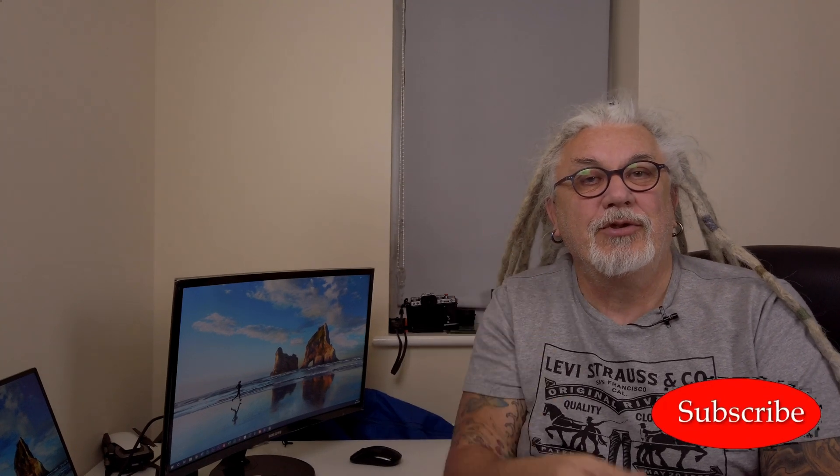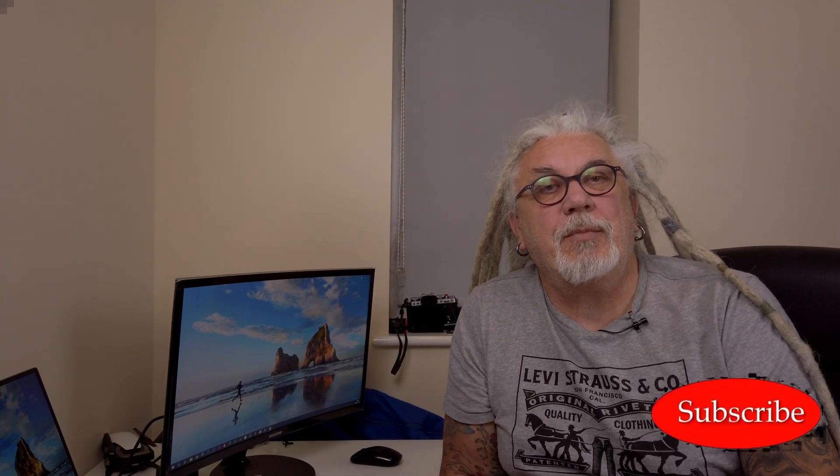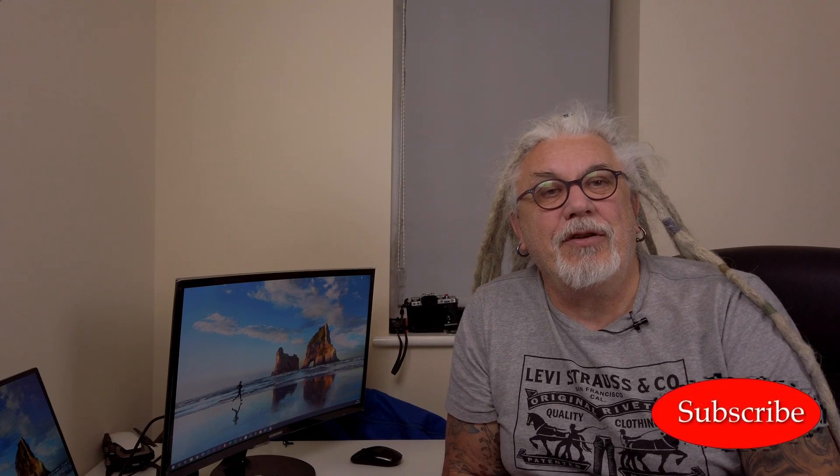Easy peasy lemon squeezy — told you it would be, didn't I! If you enjoyed this video, please give it a thumbs up, please subscribe, hit the little notification bell, please share it, and hopefully I will see you in the next video. See you soon — bye everybody!